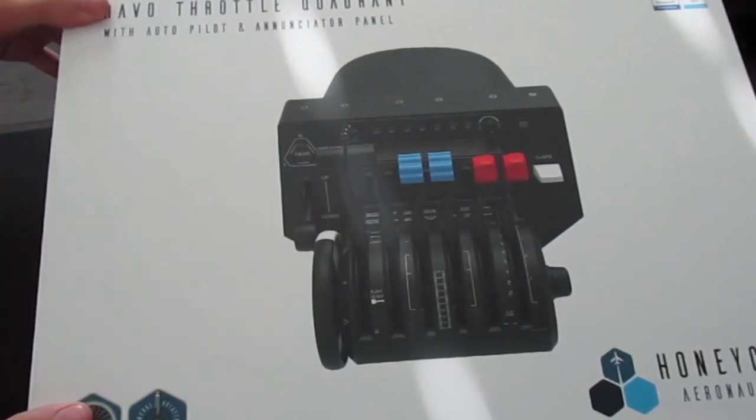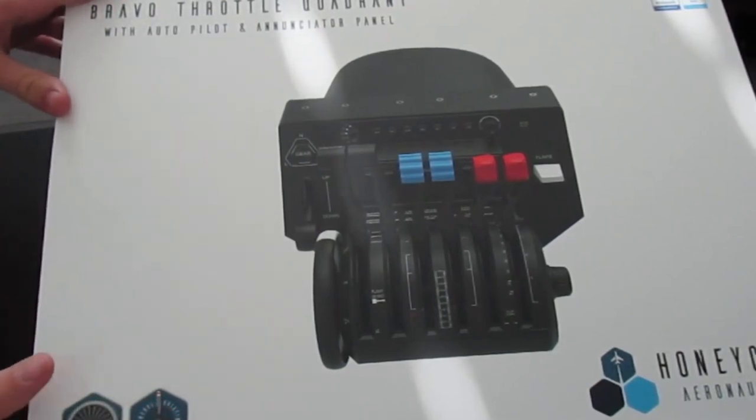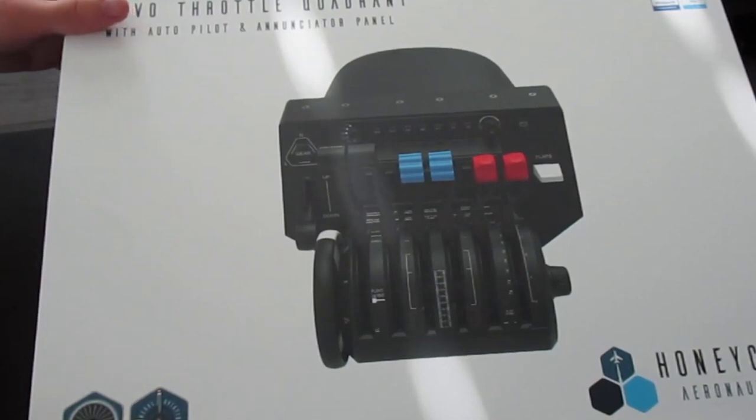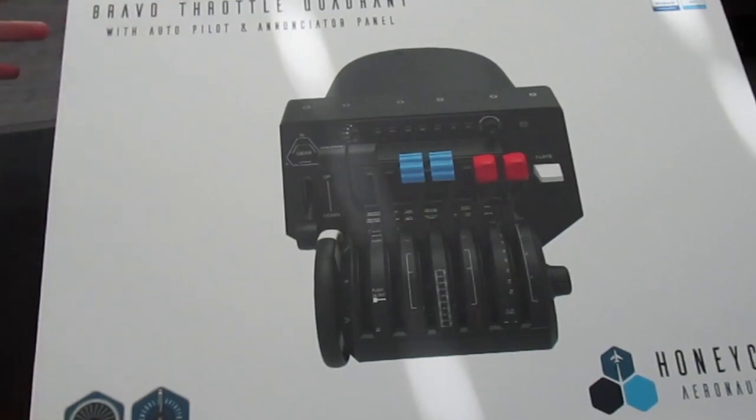I got it at a price range of around $250 at a pilot shop here called Banyan Pilot Shop. On the website and on Amazon it's a little bit higher — I think it's $280. But it was a little bit cheaper at Banyan. Anyway, let's unbox this.